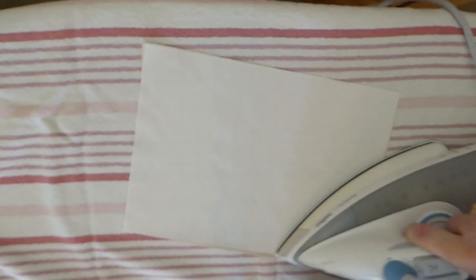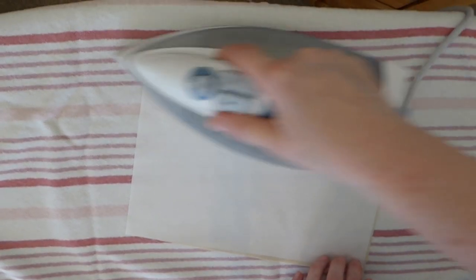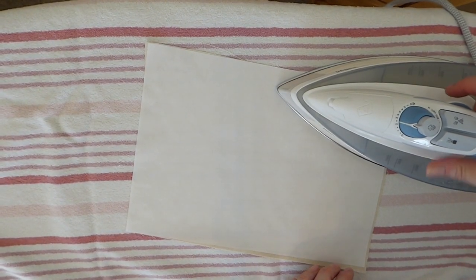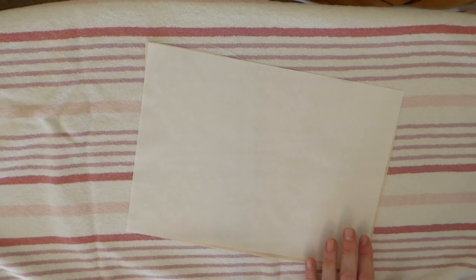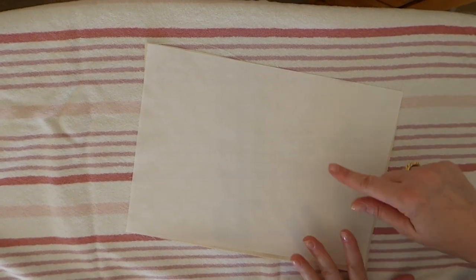I'm excited to do this technique because it's been a couple of years since I've done any printing on fabric. I'm really hoping the printout is going to work for the project I've got in mind. If not, I'll go back and find more quotes in digital form, because I don't have that many stamps and it would cost so much money to go out and purchase quote stamps.